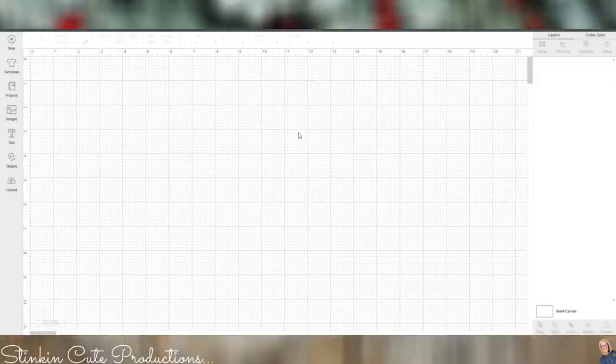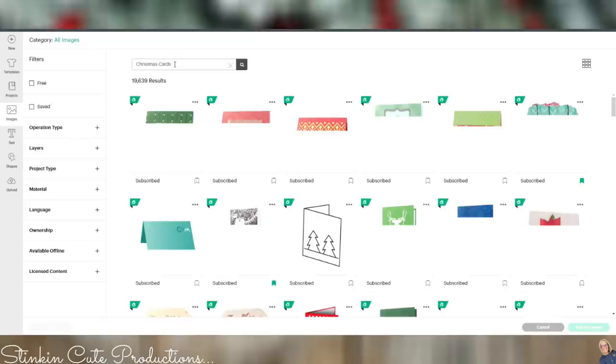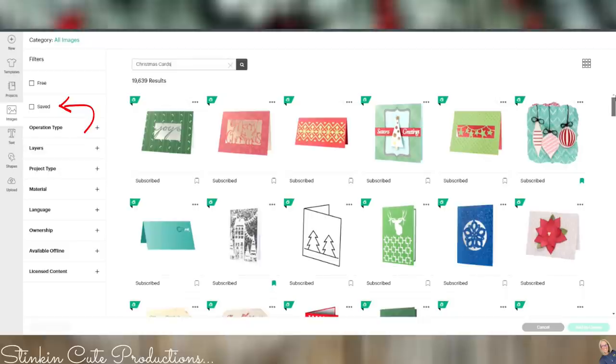Getting started — once you launch Cricut Design Space, it's going to take you to a blank canvas. Off to the side you're going to see the image tab. By clicking on this tab, it's going to take you to all of the images and projects that are available to you when you subscribe to Cricut Access. You can see the 'A' in the corner that tells you those images are available with your subscription. When you go up to the top, you can type in whatever you're looking for. I'm looking for Christmas cards, so I'm going to type that in — pre-made Christmas cards to keep it easy. I scrolled through and picked out some I liked and clicked the little tag in the corner to add them to my saved favorites. You can get your collection going by clicking on saved.